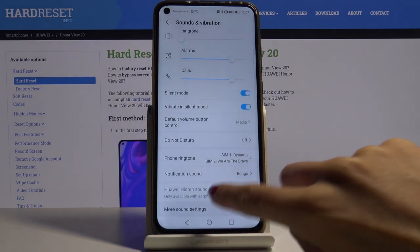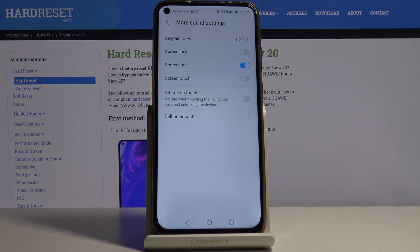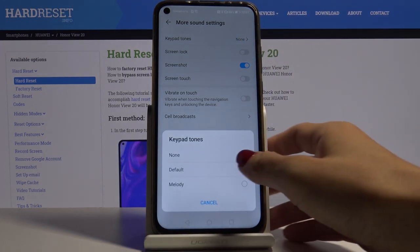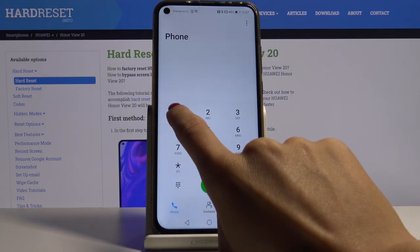Go a bit lower and click on More Sound Settings. Here you will notice Keypad Tones and you can pick either Default. Let me show you the default option — this is how it works.